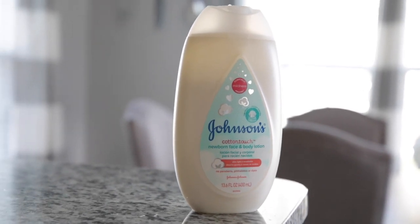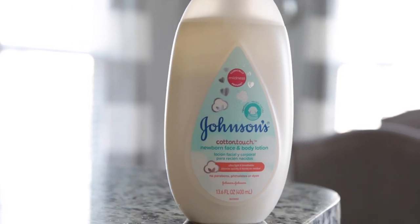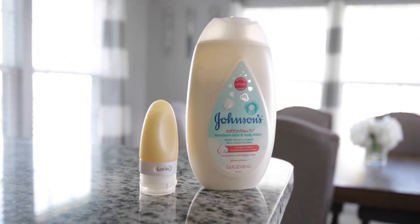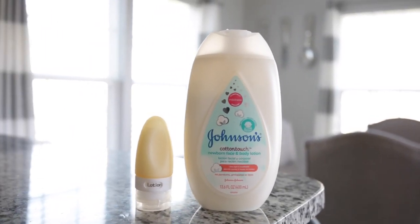Hey guys, today's video is sponsored by Johnson's. I've mentioned in a few previous videos, which I'll link in the description box, that Johnson's is all new from the inside out. Today I'm going to be doing an experiment showing you the difference between Johnson's cotton touch lotion and a competitor lotion.